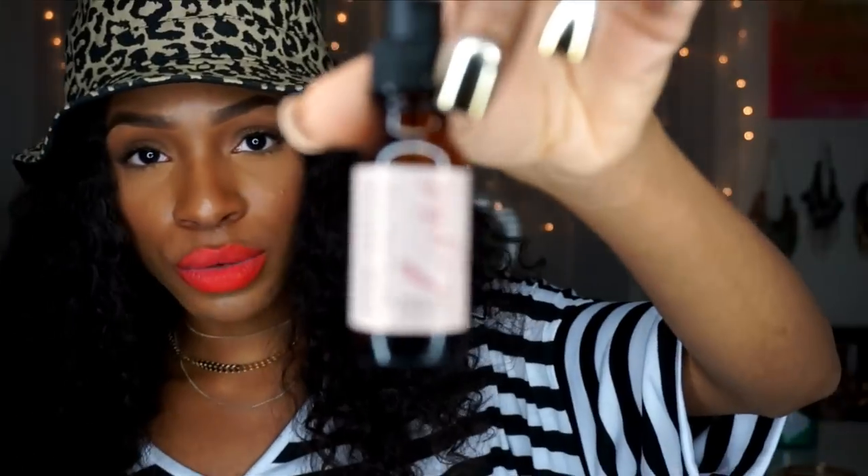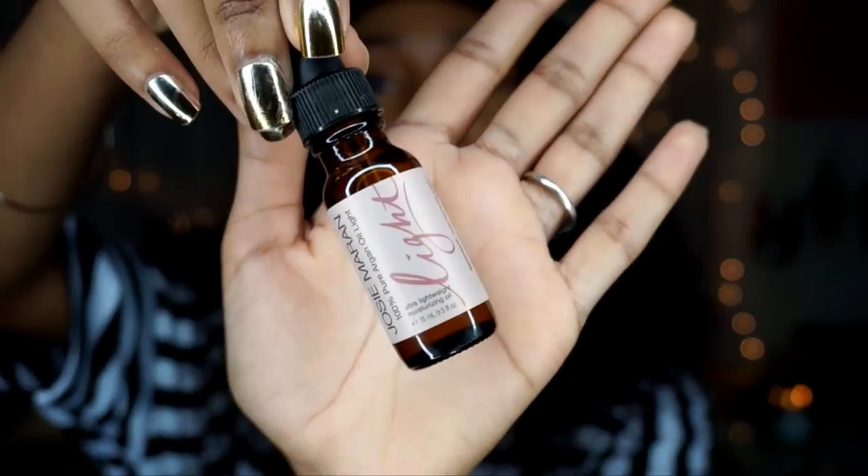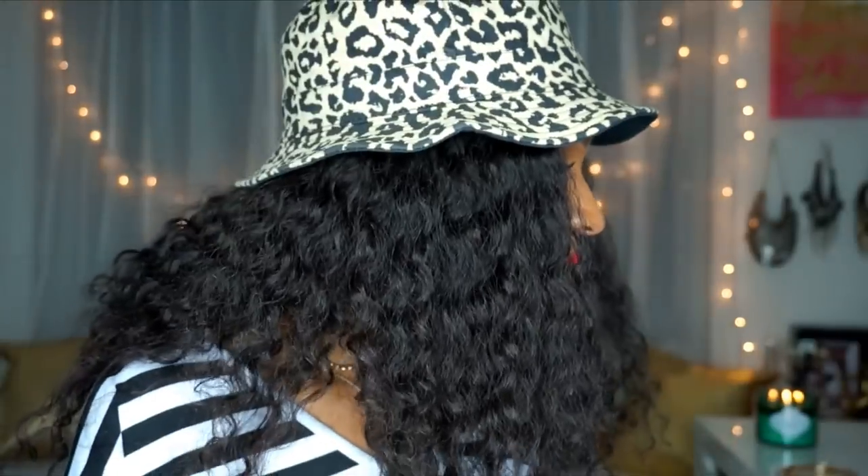I also want to talk about Josie Maran Argan Oil Light — this is what I use to moisturize my face at night. I was using the regular Josie Maran argan oil, but I switched to the light version because it's going to be warmer — I bought this before going to Mexico. I love slathering my face with oil at night; I think it helps with oil production throughout the day. It's 100% pure argan oil, won't break you out, and you don't wake up with a super oily face.